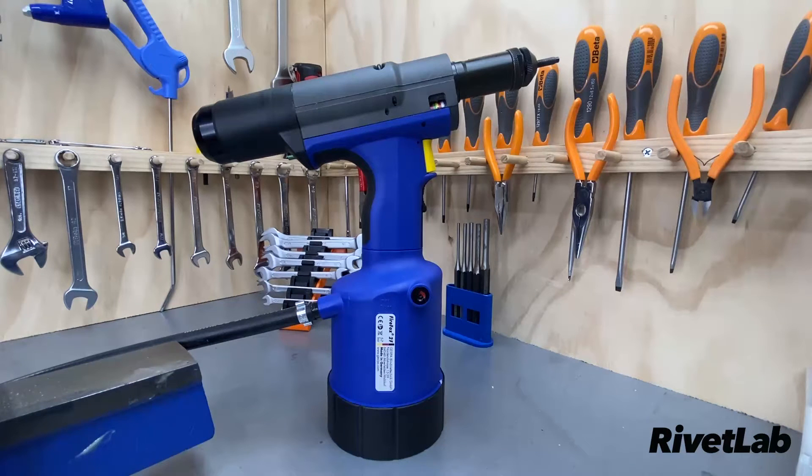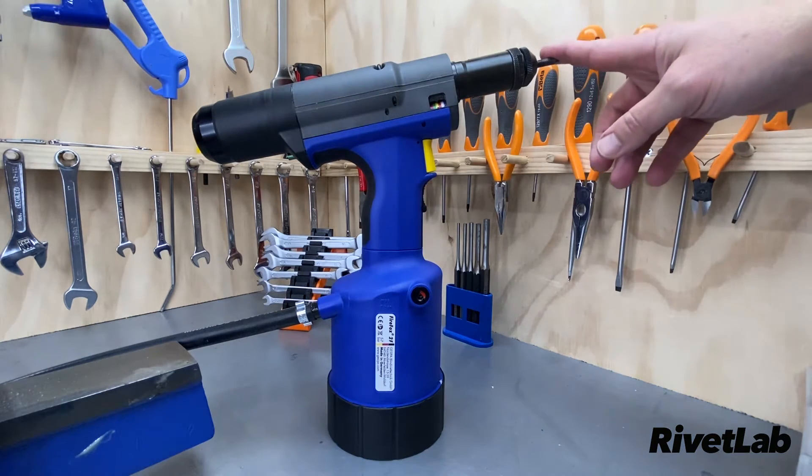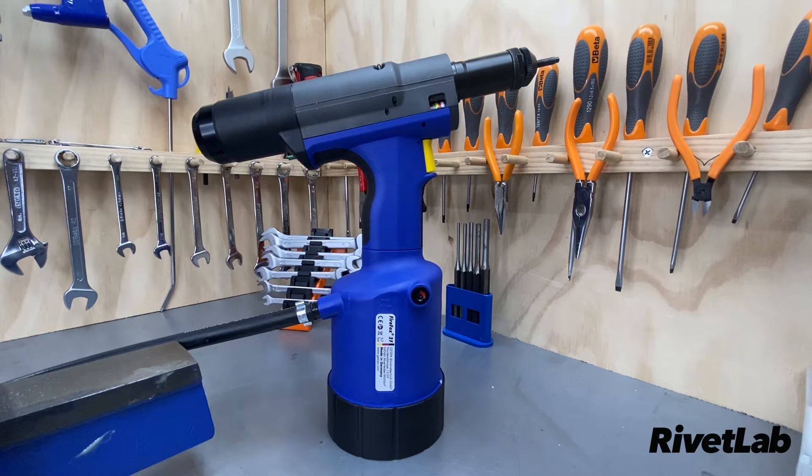Hi, this is Nick from Rivet Lab. This is the Gaseepa Firefox 2F Rivet Nut Tool. This tool will set M3 through to M12 rivet nuts. It's got 22 kilonewtons of pulling force, 10 millimeters of stroke, and the tool weighs in at 2.4 kilograms.